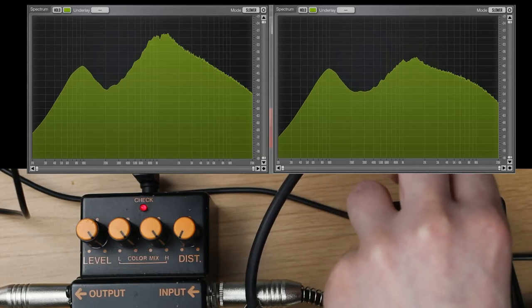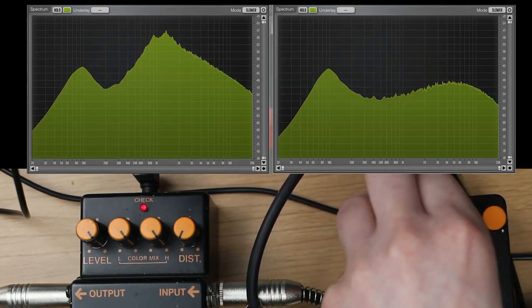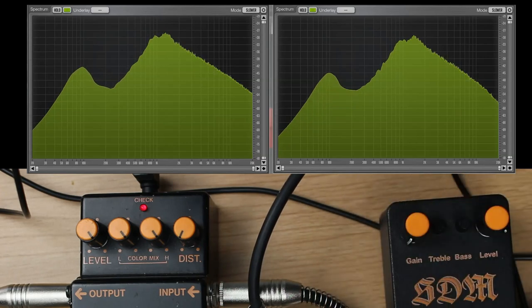Treble does what you think treble does, and bass as well. Guys, I've seen enough — I want to hear this pedal.